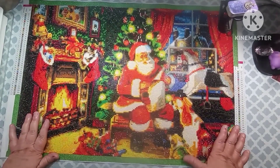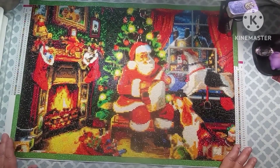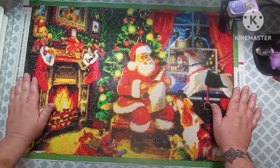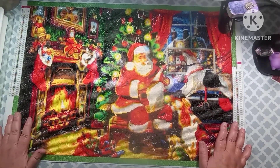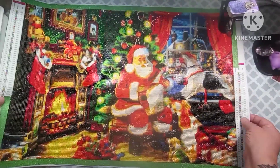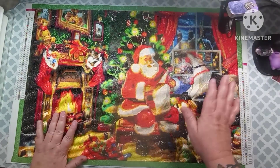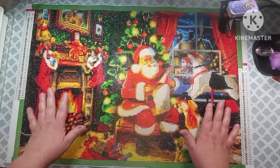Hey everybody, welcome back to my channel. This is Scarlett with Scarlett's Little Crafty Corner. You may hear a lot of racket in the background — I have given the boys their little treat dispenser to play with while I'm doing videos so they would quit being so loud, but it's kind of loud itself. So I just want to apologize for that right off the rip, and I just want to say thank you to all my subscribers. I appreciate each and every one of you.